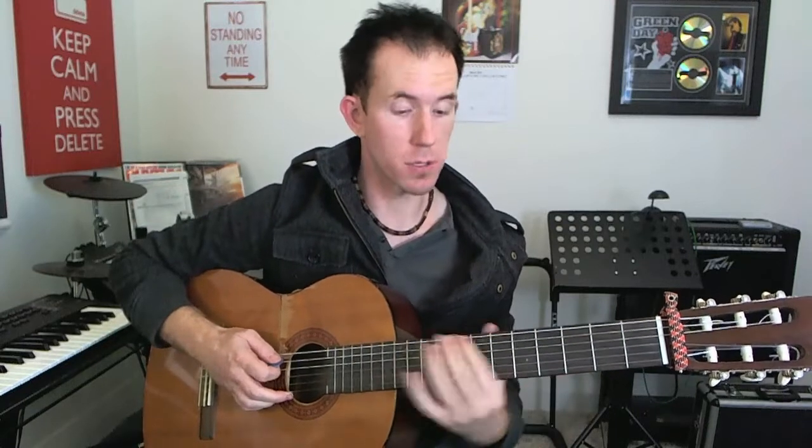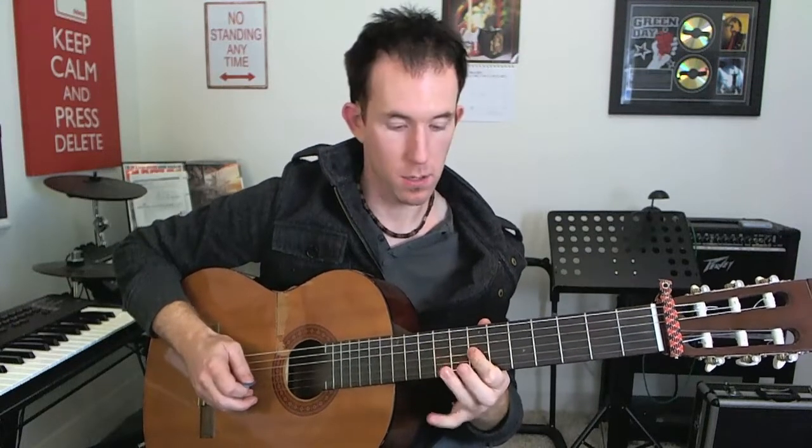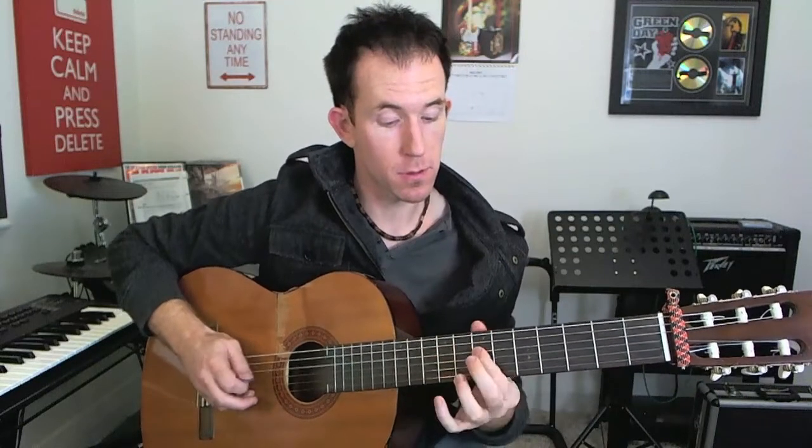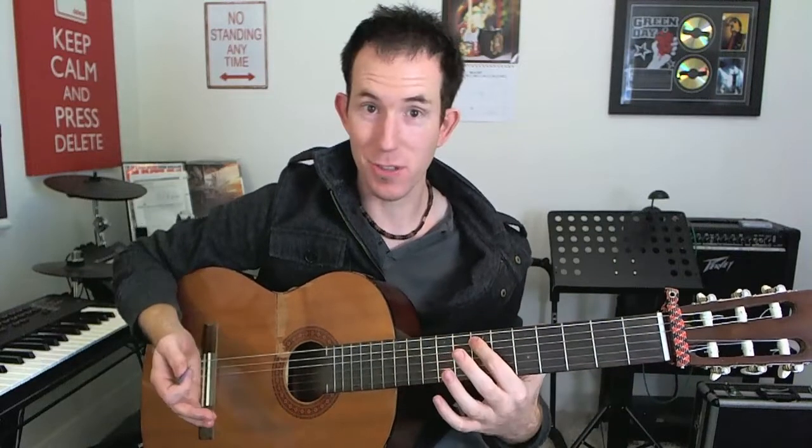The first thing you can do is play these with hammer-ons. We played them normally with picking, and now with hammer-ons. What's another way you could play those same notes — keep the same 'what' but change the 'how'? Well, you could do slides.